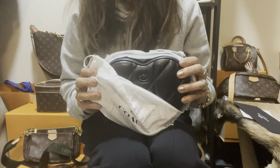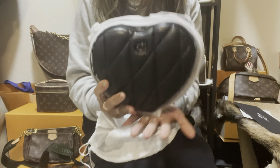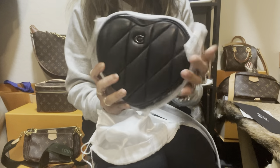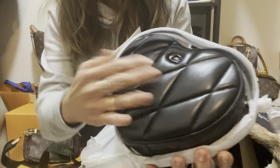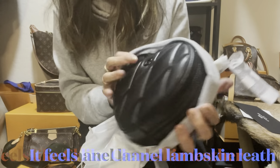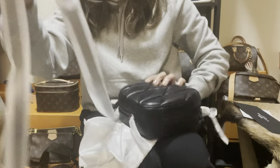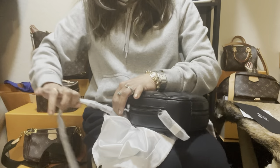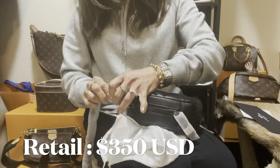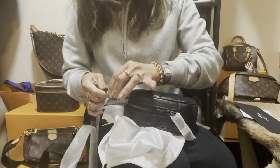This is the Coach heart bag — this is the bigger one; there's a smaller one too. This is just so cute, guys. It's made with smooth leather, so puffy and so soft, and it's just so beautiful. There's a 'C' for Coach on it. Let's remove all these tags — this retails for $350 US dollars.